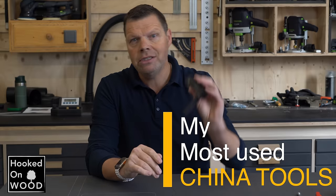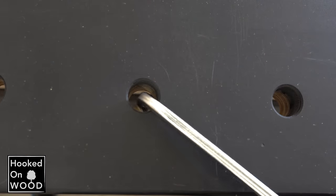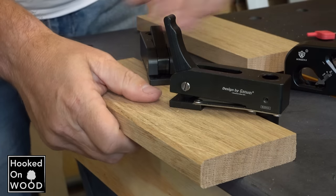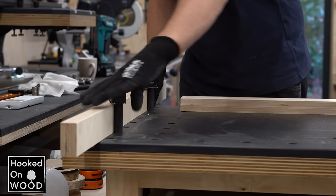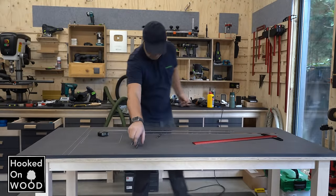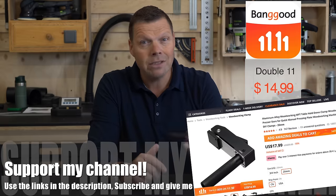Another China tool I needed right away were these dog hole clamps. Because I made my workbench top from two layers of 80 mm material, I could not use my rail guide clamps to hold down pieces, so I had to rely on these clamps instead. I knew when I made this workbench that it was temporary, because I wanted to test some things before deciding what my final workbench would look like — including how these hold-down clamps would hold over time. Two sheets give better absorption for vibrations, for example when sanding. These clamps work great and I love them. Rated 4.5 stars, and with Double Eleven they cost less than $15.